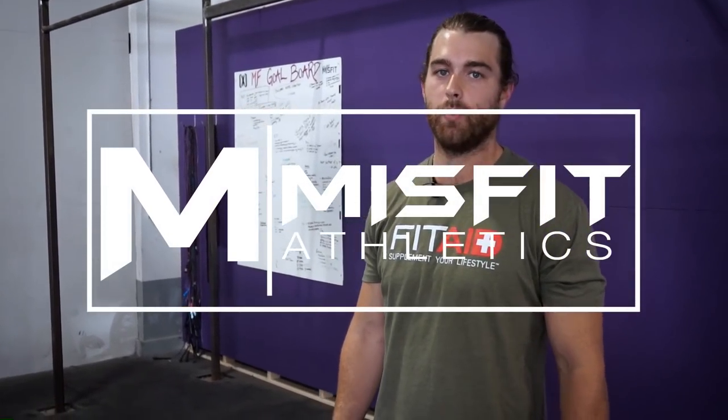Hey guys, Drew here from Misfit Athletics. Today we are going over the butterfly pull-up. Whether you're a coach or an athlete, we're going to go through a progression so that you learn how to do the butterfly pull-up in a way that isn't just flailing around on the bar, and is a little bit easier for you.